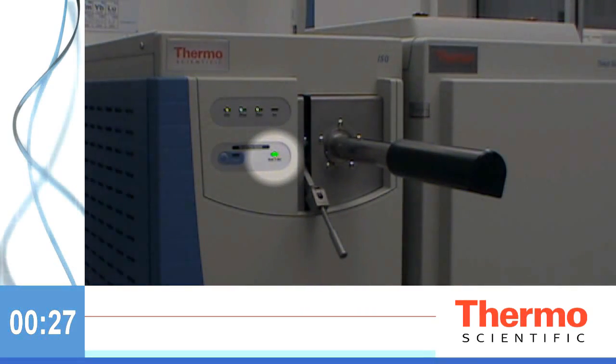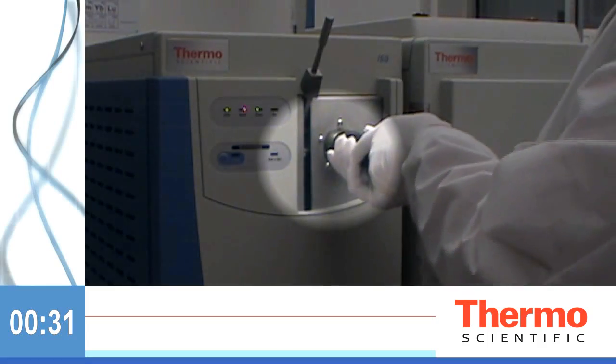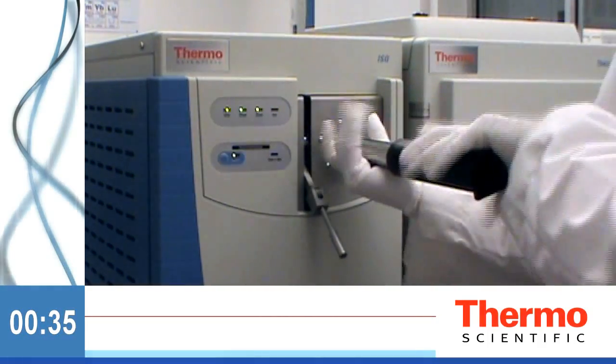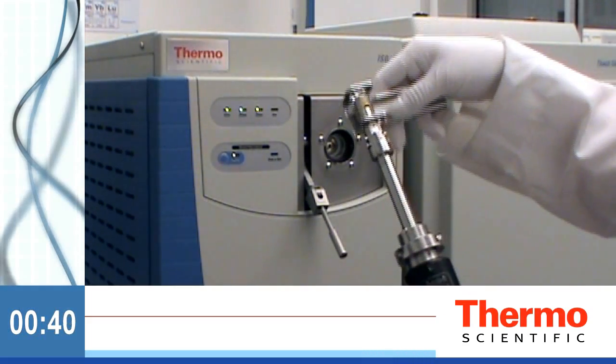When the ready-to-open light goes green, open the valve, insert the tool, connect to the ExtractaBrite cartridge, then retract it. You can't take the tool off while the valve is open.